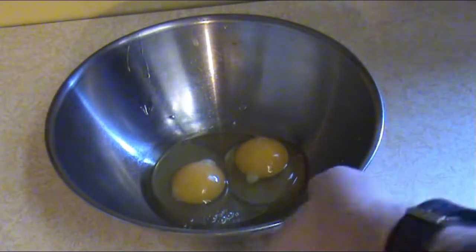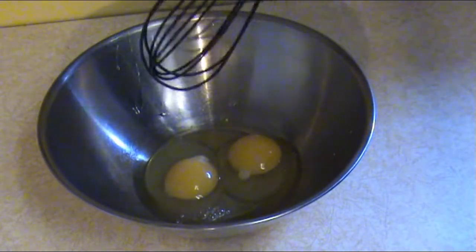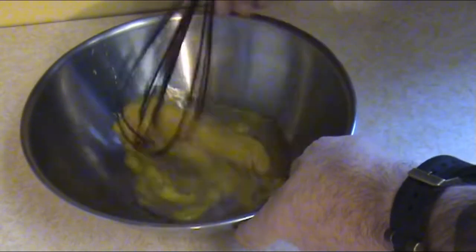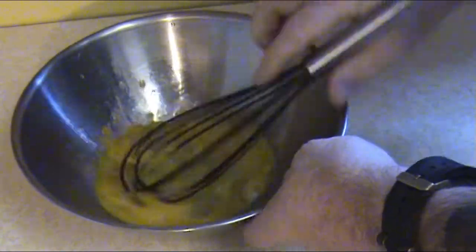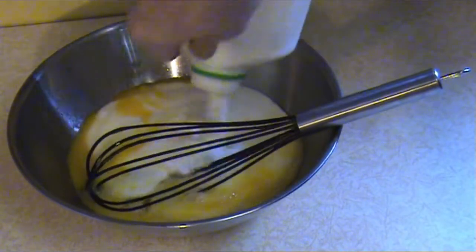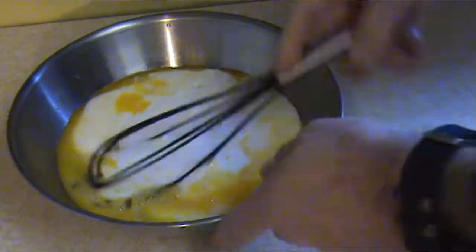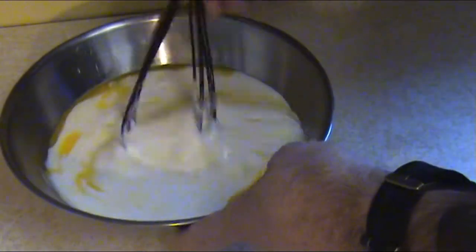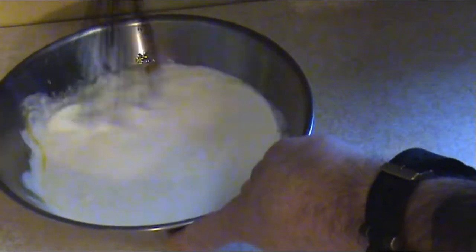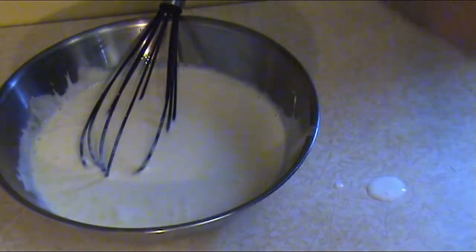Now we're going to make the buttermilk mixture. I'm starting with two eggs — I put the eggs in the pan first so I have the opportunity to pick out any shells. Just break them up a little bit, then we're going to add two cups of fresh buttermilk. That's two cups give or take — it doesn't have to be exact. Just mix that up, get it well blended. You don't have to whip it hard, just get it mixed up so you can see the egg has been dissolved.